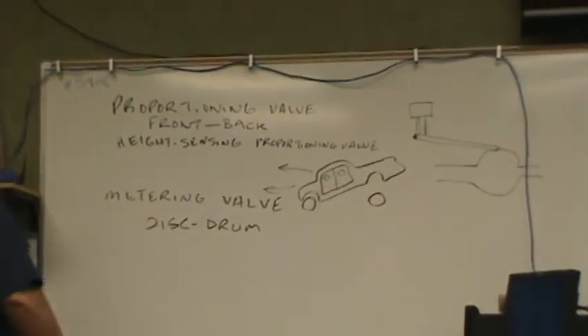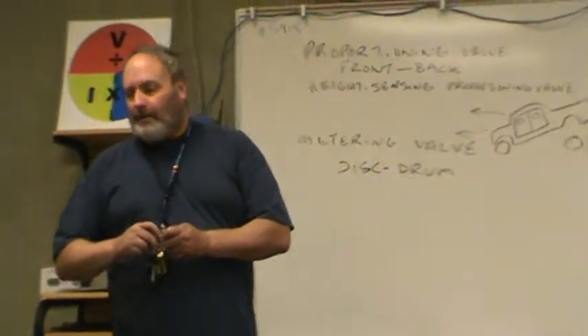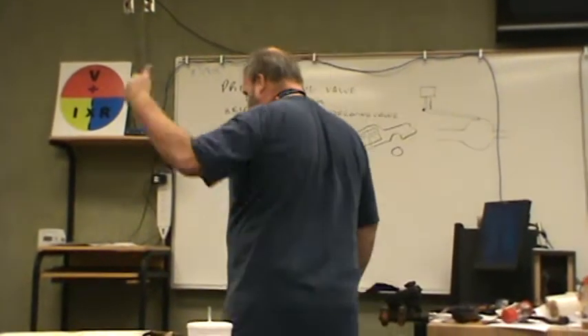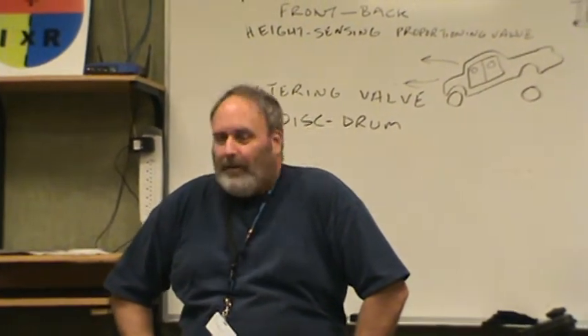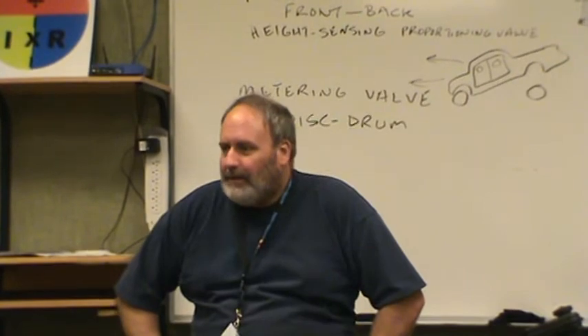So my point was, if you have a proportioning valve problem, what's it going to look like? You're going to have a lot of wheel lockup — in your rear. Or the other direction: it may never apply to the back brakes at all. And you could go 50,000 miles, take the drums off like we've done on a Cadillac, and it looks like it was just done yesterday.